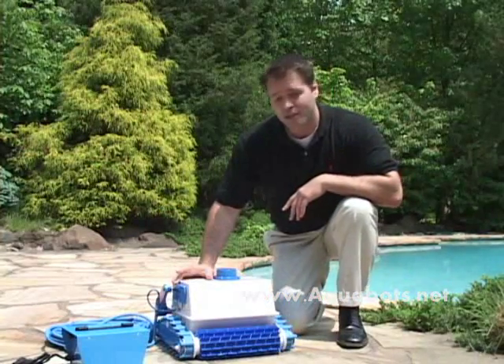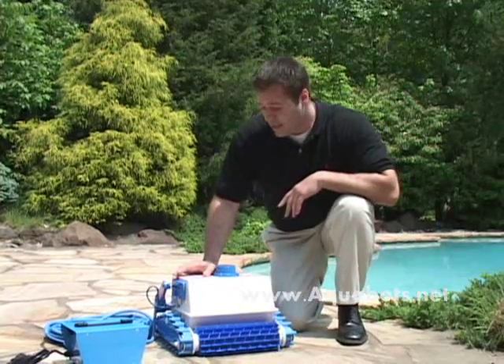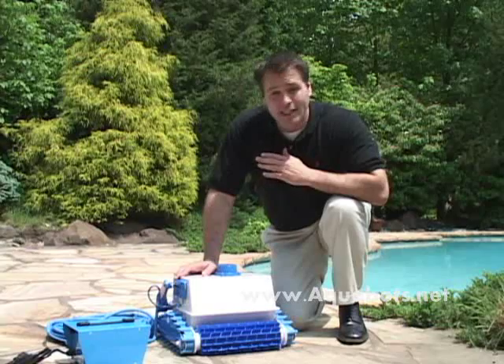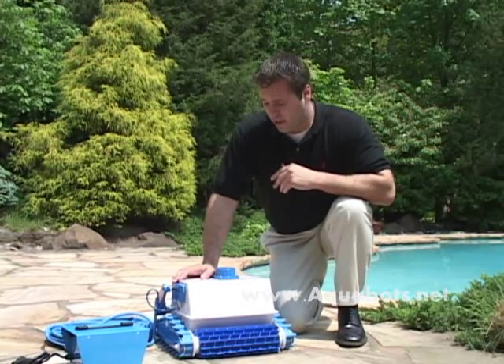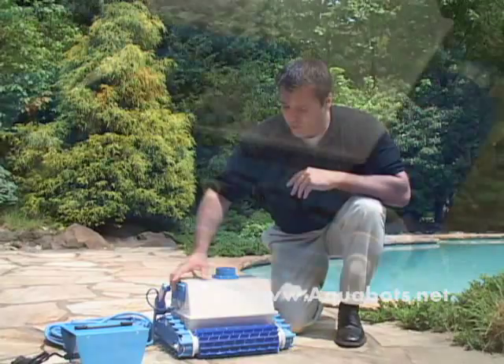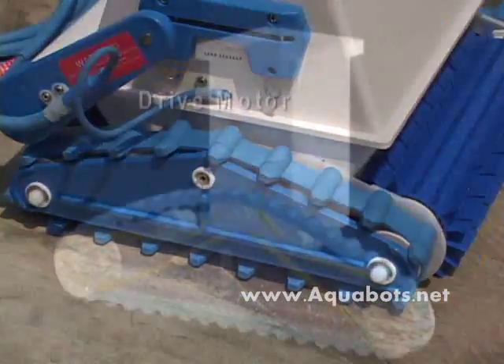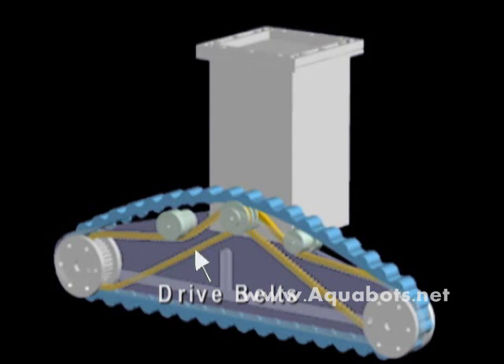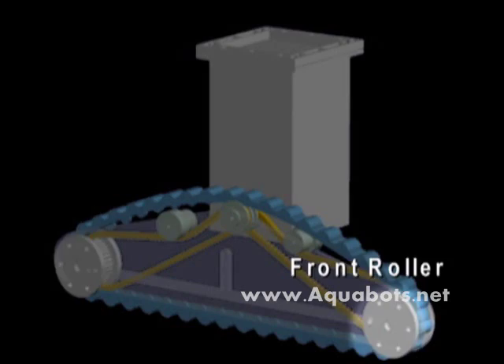Separately, there's a drive motor. In the drive motor, there's a microprocessor. The microprocessor is pre-programmed and enables this cleaner to clean any pool regardless of shape, design, surface, or whatever it may be. The drive motor, located on the side of the machine where the cable comes into the body, has a pulley that comes off of it. Off of the pulley are two belts — what we call drive belts. The first belt goes to the front roller, the second belt goes to the rear.